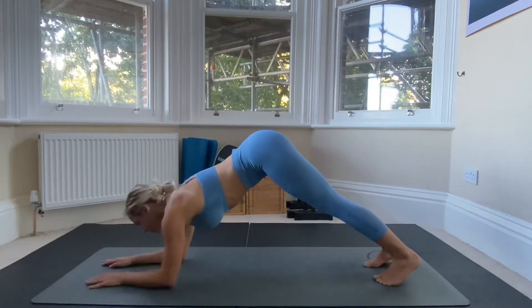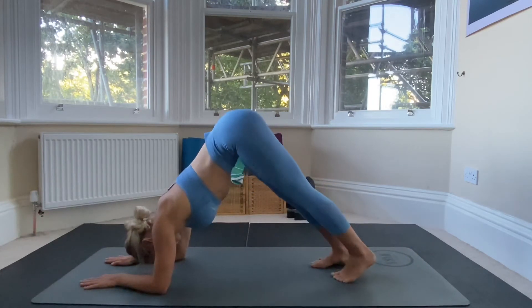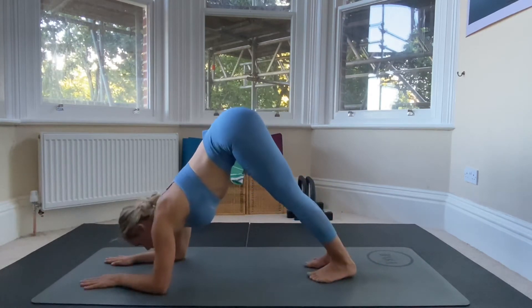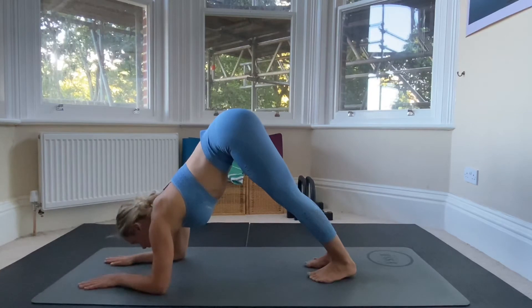From here we're going to come down onto our forearms and come into the dolphin pose. Gently walk your feet forward and then try to bring your heels down to the mat and straighten out those hamstrings.